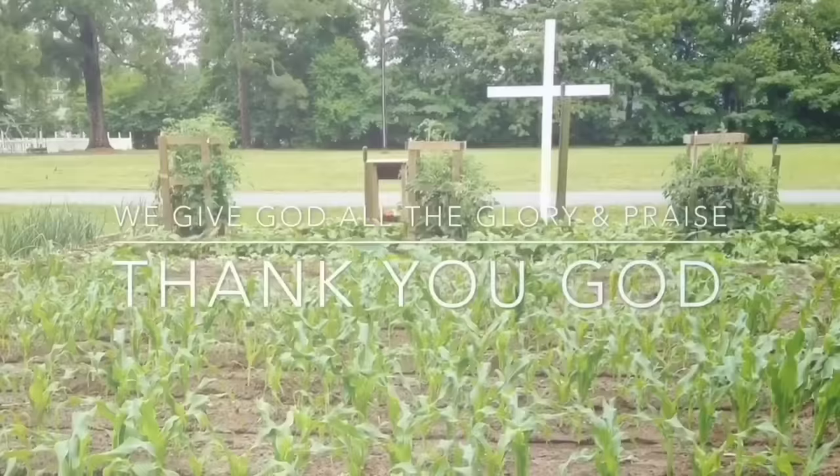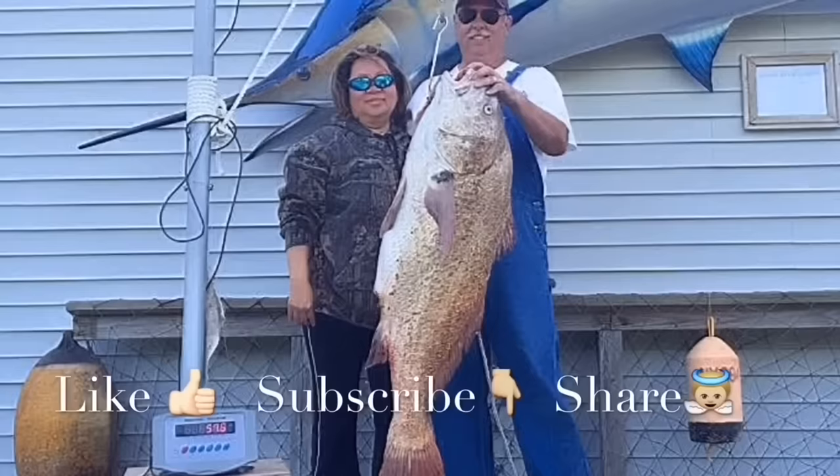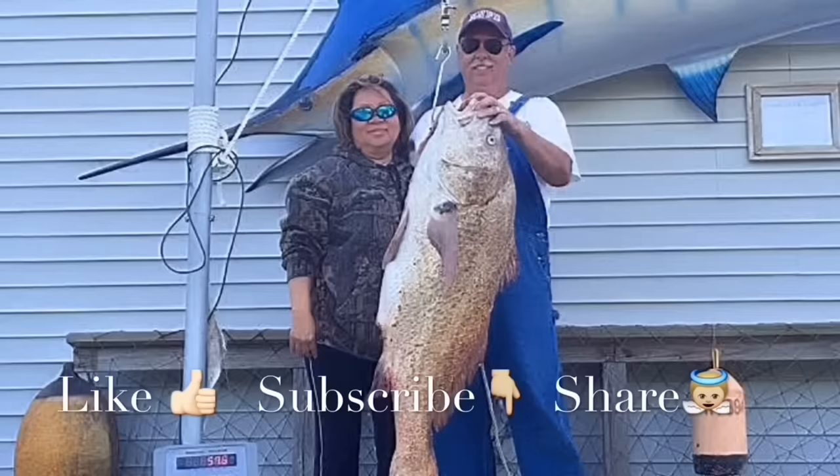Thanks for watching our videos — we really love making them. If you like our content, please like our Facebook page for the latest tips and tricks, and subscribe to our YouTube channel for the newest videos. Most importantly, share to encourage others. We welcome your comments and questions. Have a blessed day.